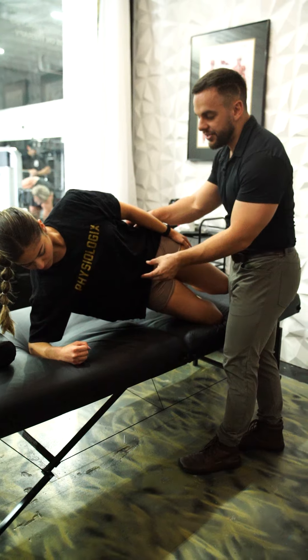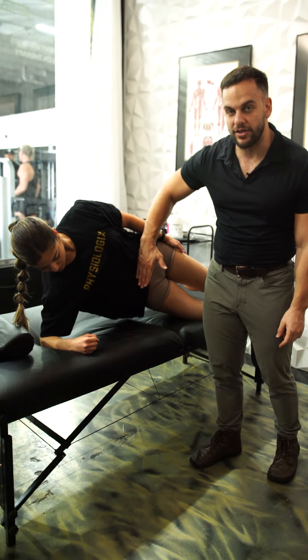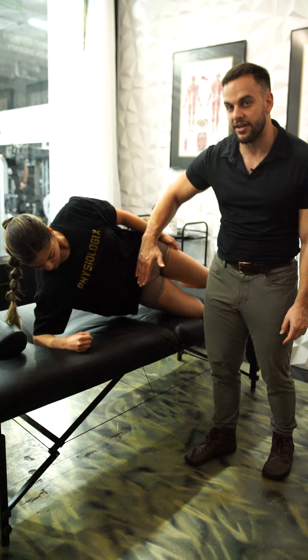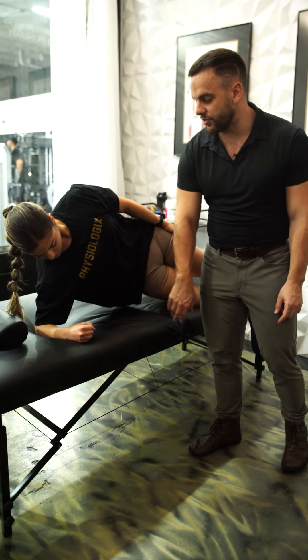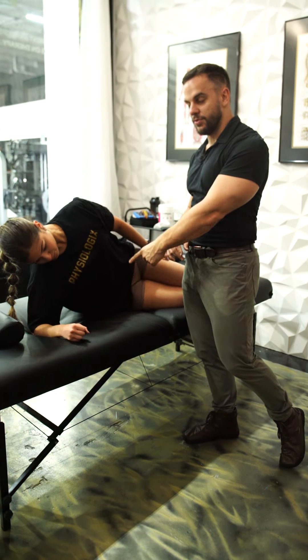She breathes in and out using her diaphragm so her belly gets tension. We're going to hold this one for 30 seconds. Those are my top three exercises for people that need help with core stability.